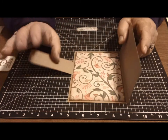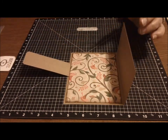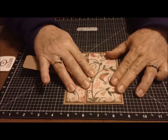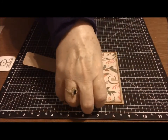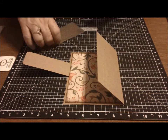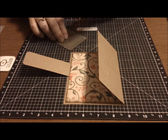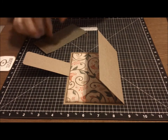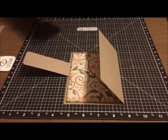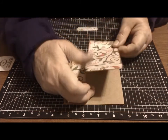The next thing that I did was decorate the outside flap using some more of the designer paper, and I cut that and put that on the outside of the flap. And this was a really, really neat card — she made a beautiful design.